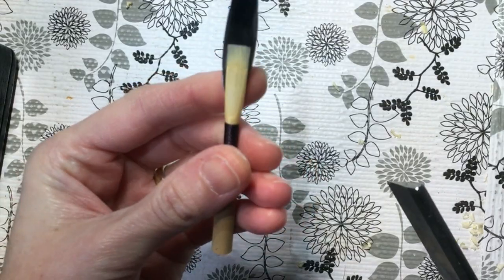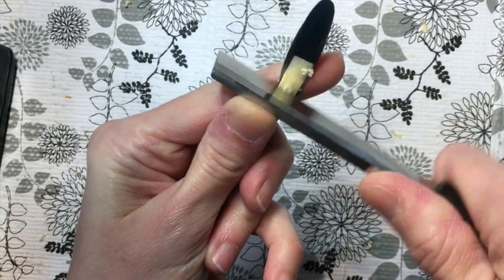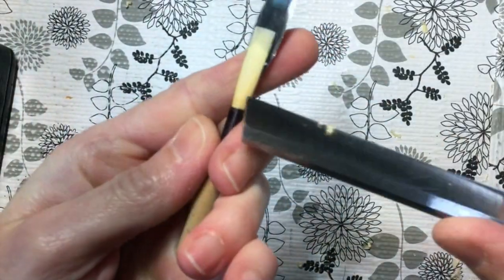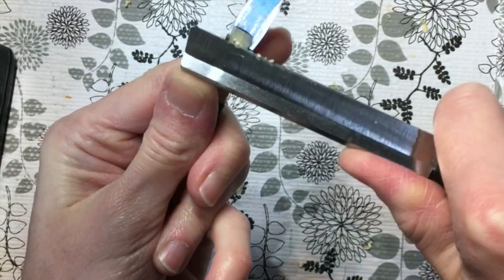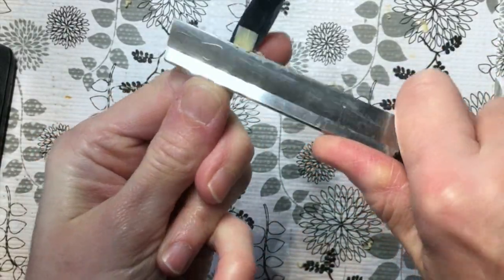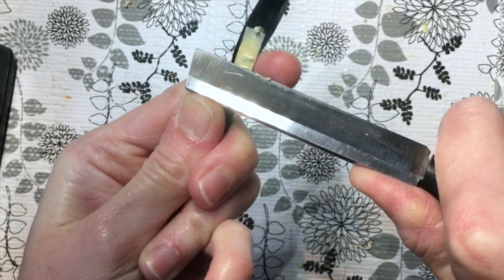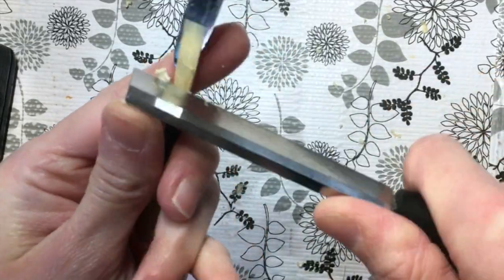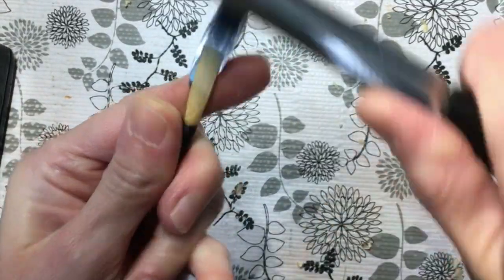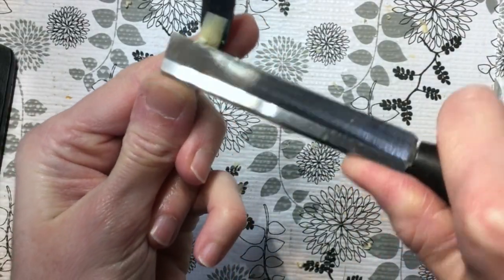As I work to finish these reeds — which hadn't been scraped very much before I started this video — I find that most of my work on this U-shaped back will be a quick polish to the heart and then a little more opening of the windows. I'm working a little more at the top of that window area, building in a little bit more spine on the right side and the left side.